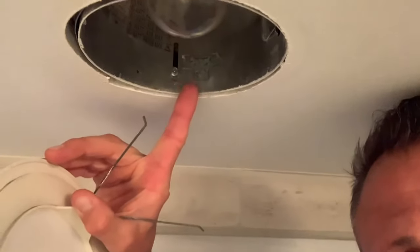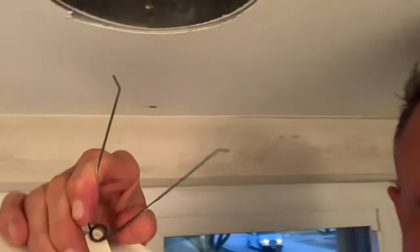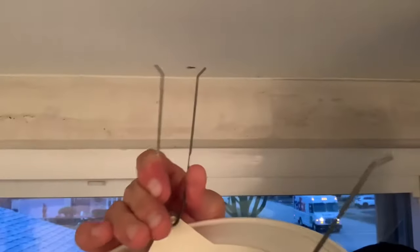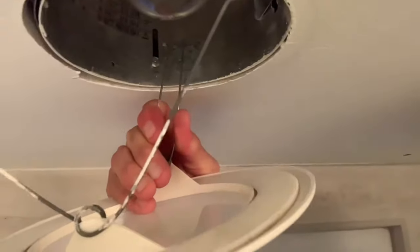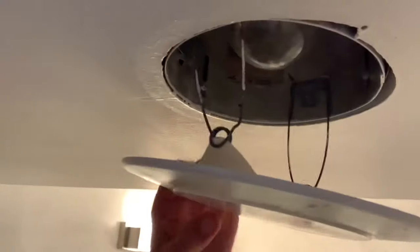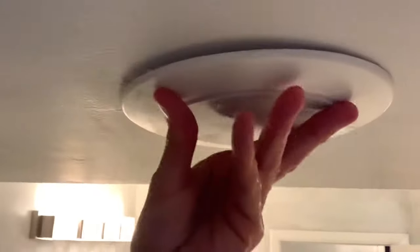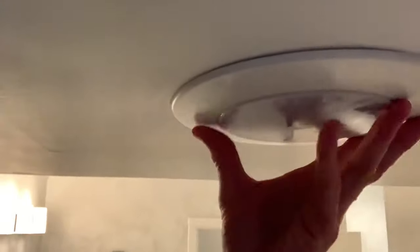Up in the can you should see tabs on both sides — that is what's going to hold in our V-clip. Go ahead and give this a good squeeze, putting it together, and then as we go up into the can light put those inside those two ears, get both of them back in secured, and then give our trim ring a good push making sure that it sits flush to the ceiling.